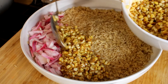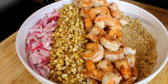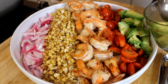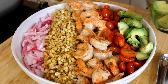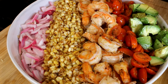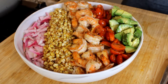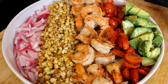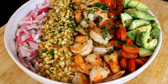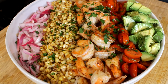We're going to start adding our corn in a straight line, then add the shrimp, then our grape tomatoes, and slices of large avocado. We're going to squeeze a yellow lemon over everything, add a little bit of parsley, and there it is! Thank you for watching, guys — please don't forget to subscribe for more delicious recipes like this.